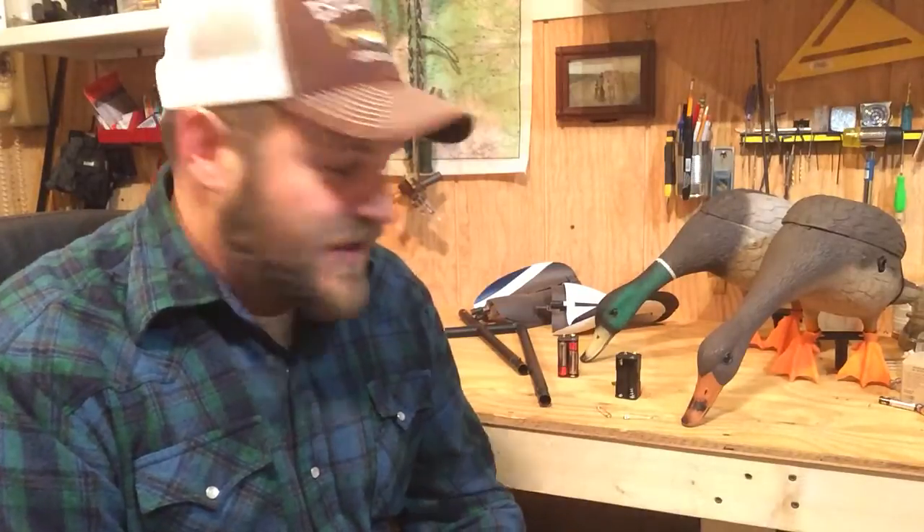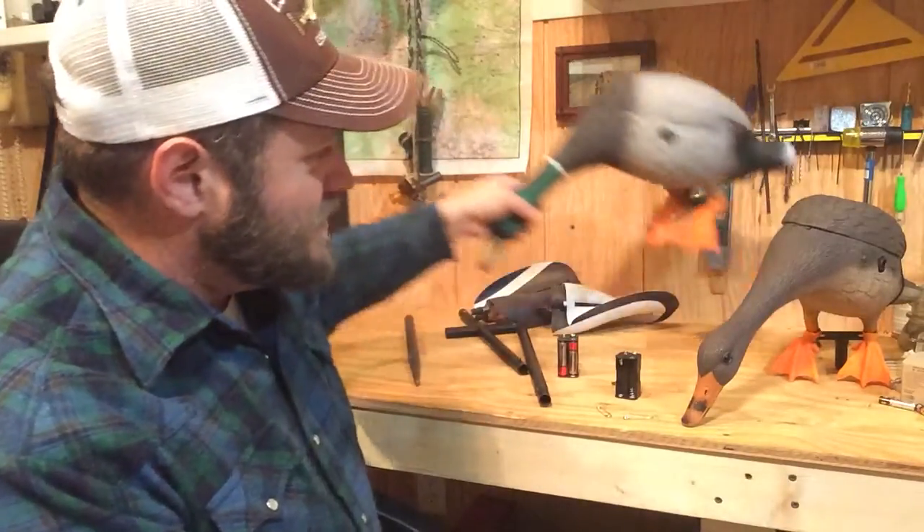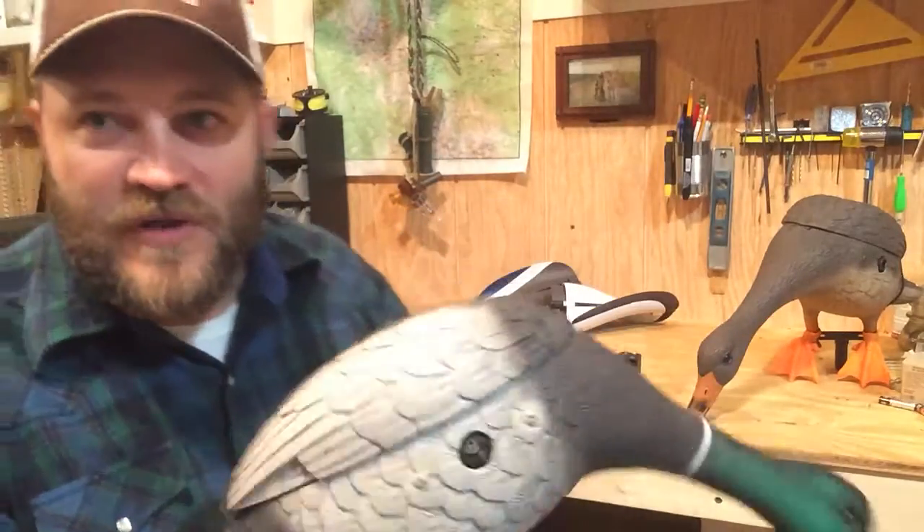Hey guys, Modern Wildman here and it's time for a gear review. We're going to do a review today of the Lucky Duck Jr. This is a motion decoy — some people call it a spinner.